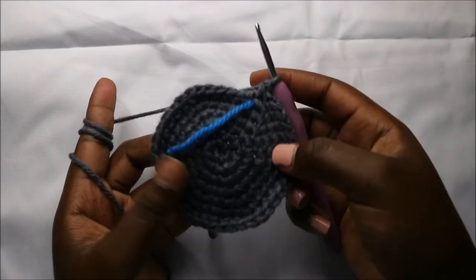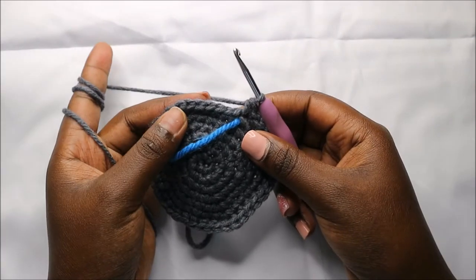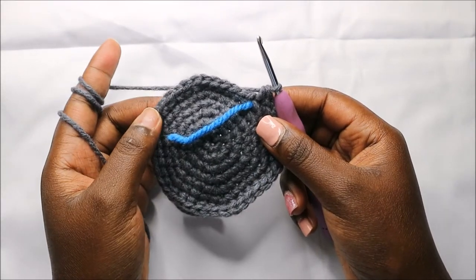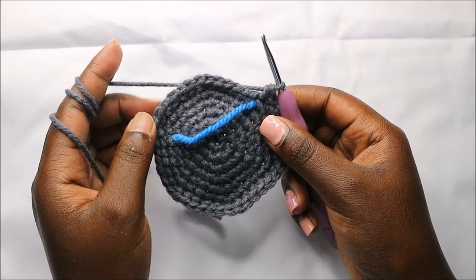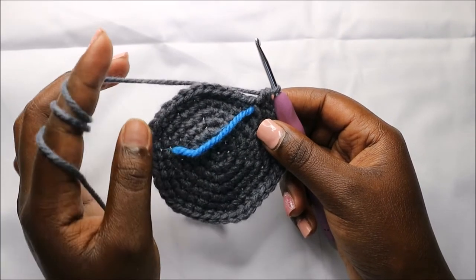For the next seven rows, which is from row eight until row 14, we are going to do single crochets all the way around in each row for a total of 42 stitches in each row. I'll see you when you're done with the 14th row so that we do the 15th row together.